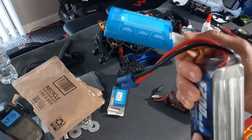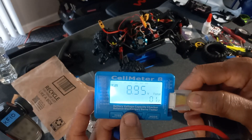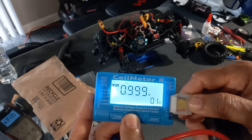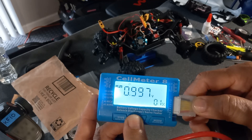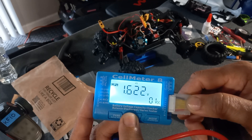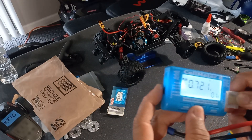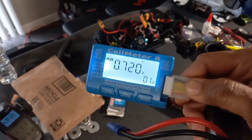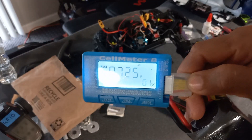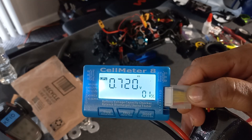This one I haven't charged in a long time, so the voltage is low. One cell, two cell - that one is low, it needs a good balancing. Oh wait, it's a 6S - so this one I haven't charged in I can't tell you how long. You can see it needs charging and balancing.